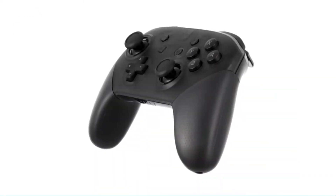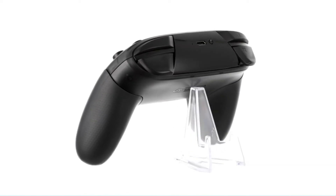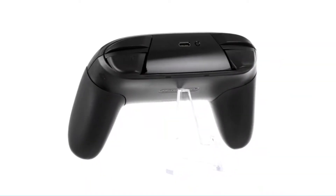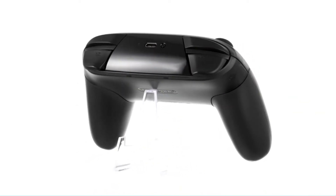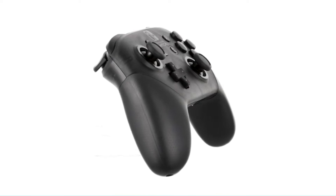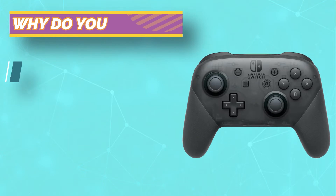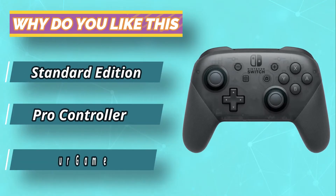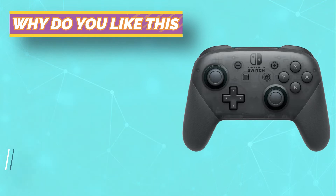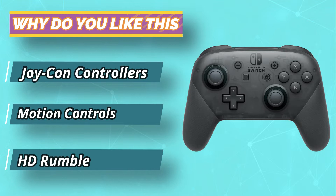The analog sticks are responsive, the X, Y, A and B buttons have a decent amount of travel but aren't too noisy, even when button mashing, and the controller is extremely comfortable to hold. It's not perfect, however. The D-pad occasionally registers inputs incorrectly when playing games that require lots of quick changes of direction, and the textured grip handles can get a bit sticky during longer gaming sessions. It's also pretty pricey compared with most third-party options, but if you want the full Switch experience, it's definitely worth paying a little bit extra.